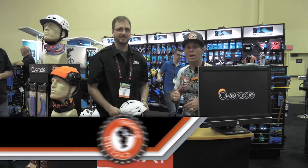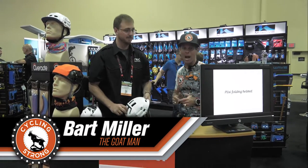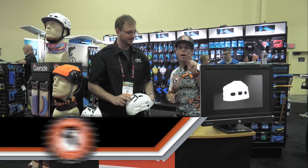Hey, Barbara Lerner with Cycling Strong. We were walking by and saw an amazing helmet, so I wanted to show you this innovative product right now. Tyler's here and he's going to demonstrate it, so be ready to be amazed — I want all your questions.